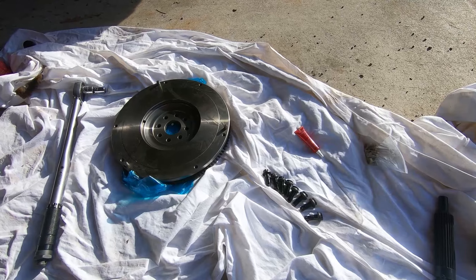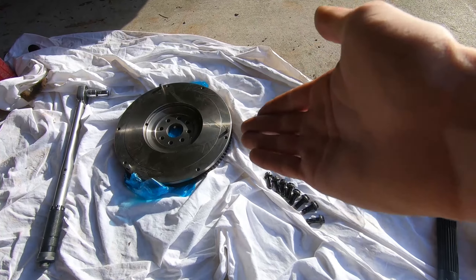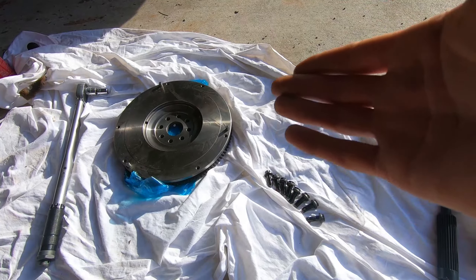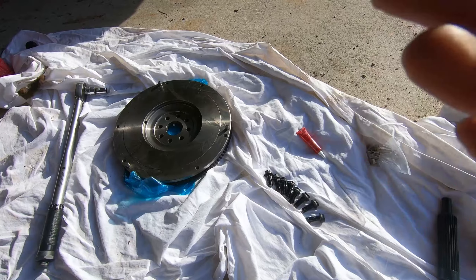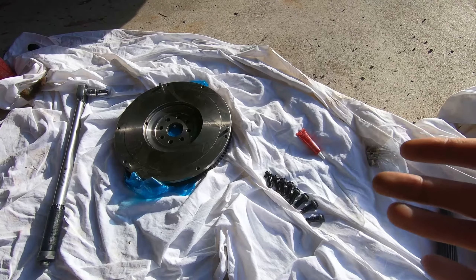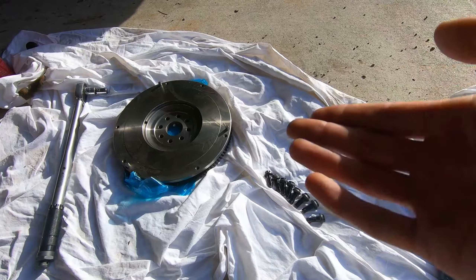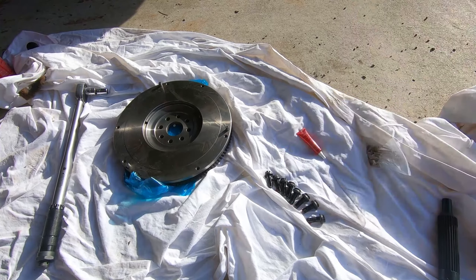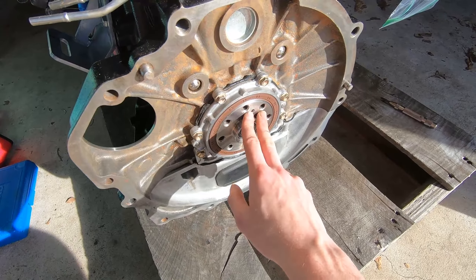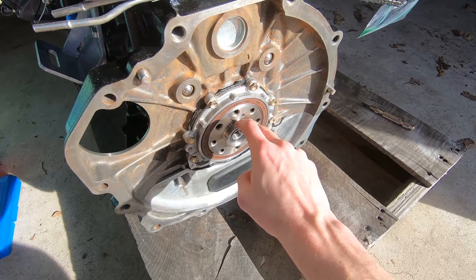It's time to install our flywheel. We have our ARP flywheel bolts with red Loctite applied. This is not a lightweight flywheel — Joel Grannis from Grannis Racing actually recommended a normal flywheel because if you're going to be daily driving your car, the lightweight flywheel is going to make things a little too jerky. It's great for drifting, track racing, or autocross, but for daily driving you want just a regular heavy flywheel. I've cleaned up the surface on the crank, and I'll torque the bolts to 75 foot-pounds.